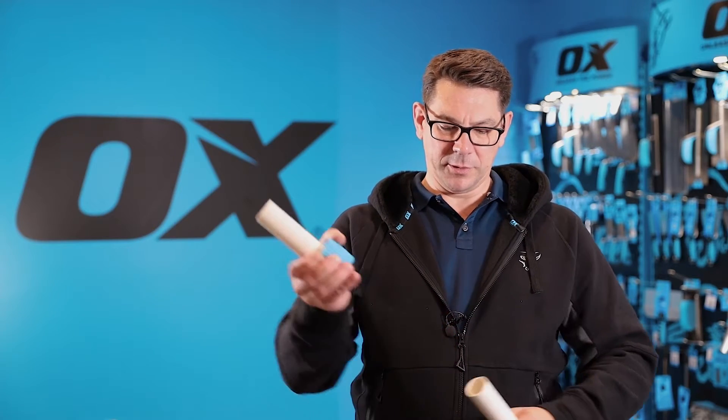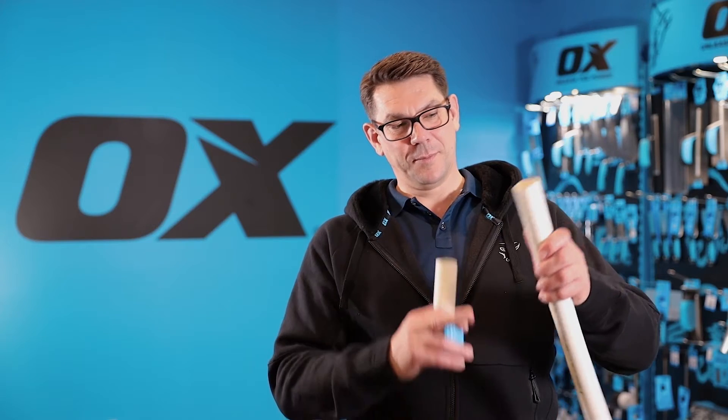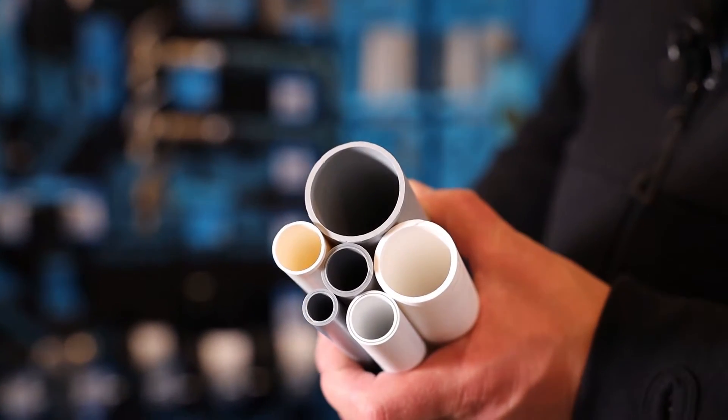And a couple of turns and I've now got a perfect cut. No swarf and no compression on the end of the pipe.